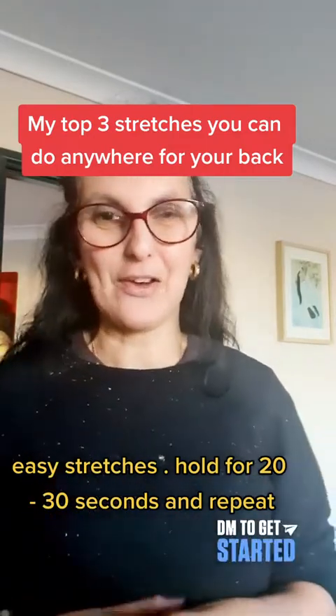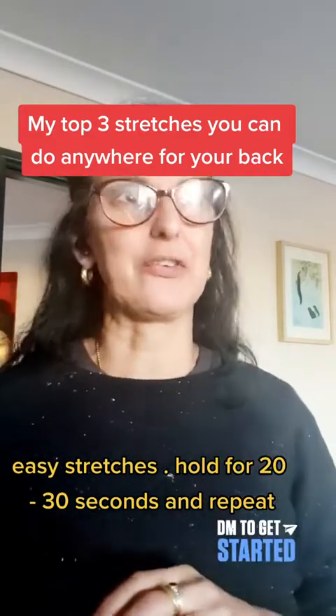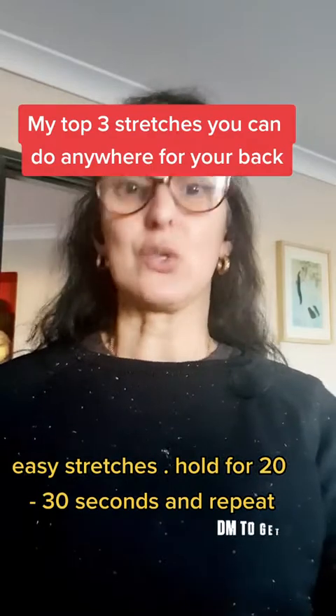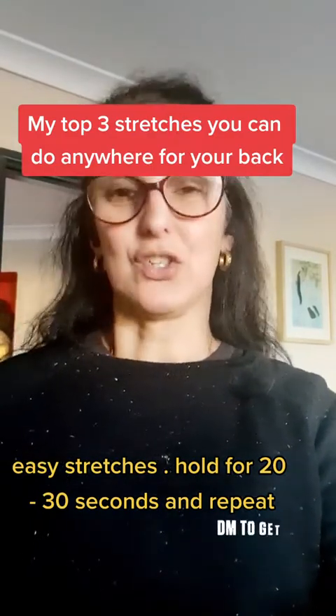Let me know how you go. I would love to know if they've helped you. My top three stretches for your spine — easy to do, you don't need equipment, and you can do them anywhere.